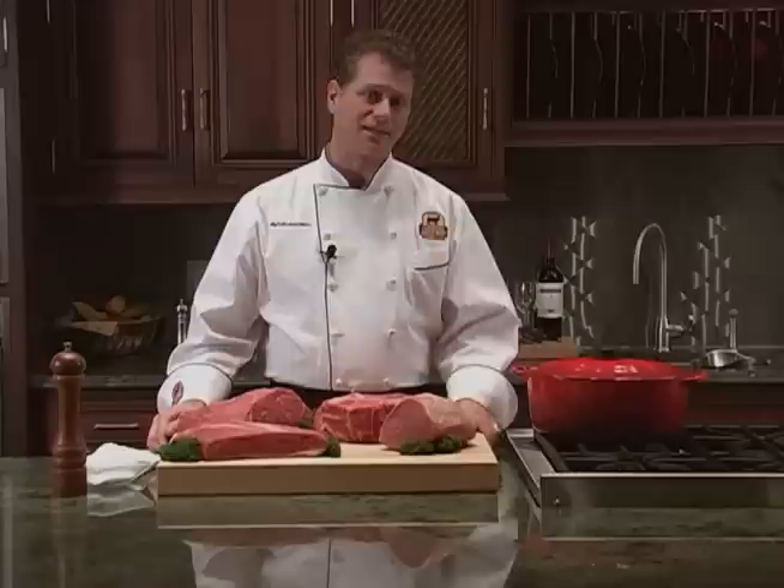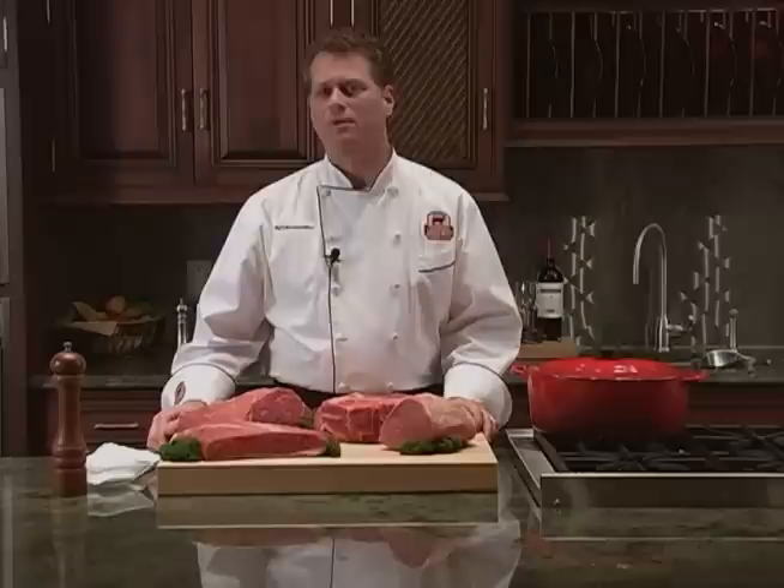I'm Chef Michael Ollier with the Certified Angus Beef Brand. Today I'm going to show you how to braise a roast. Braising is when you cook meat in a tightly covered container in liquid. It's a low and slow cooking method, which means the meat will cook at a low temperature for a long amount of time — just like that perfect, comforting pot roast.